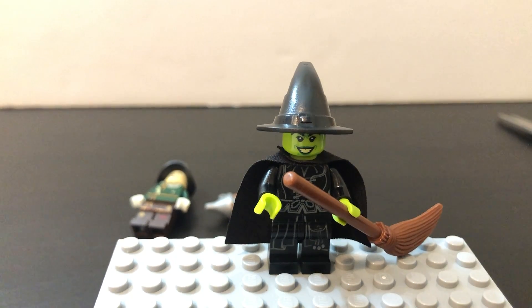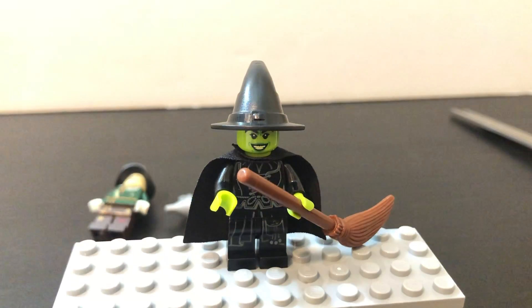Rest in peace LEGO Dimensions — you will always be remembered. I played it and enjoyed it for the time I played, but it got kind of annoying and repetitive because you needed to buy certain characters to complete the whole game. I just bought certain characters I thought were cool — like Sonic, the Gremlins, E.T., Stay Puft Marshmallow Man, Adventure Time, and the Wicked Witch.